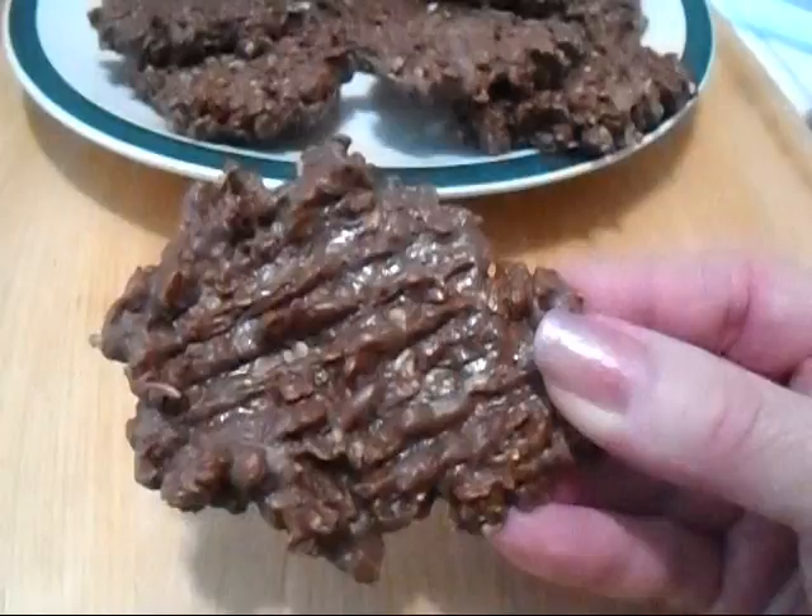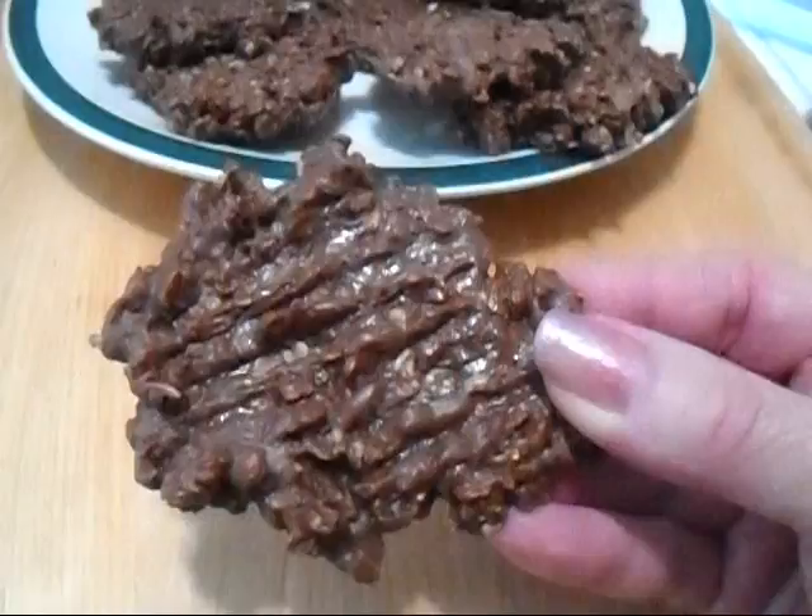And there you have it — no-bake chocolate peanut butter oatmeal cookies. Thanks for watching. Bye for now.